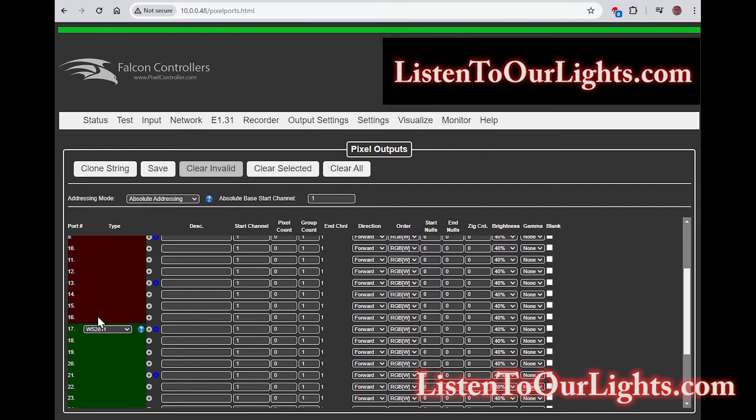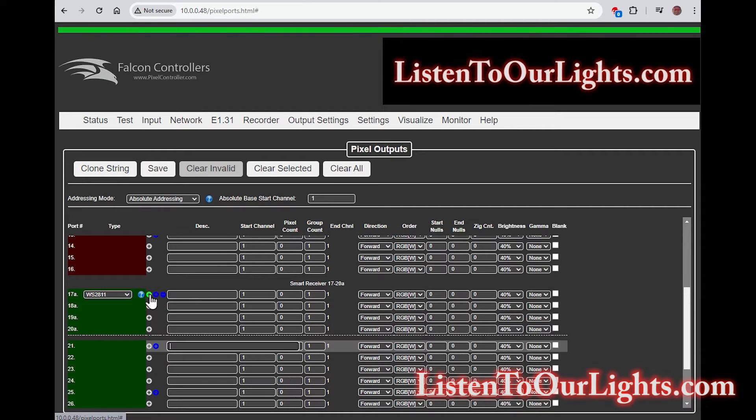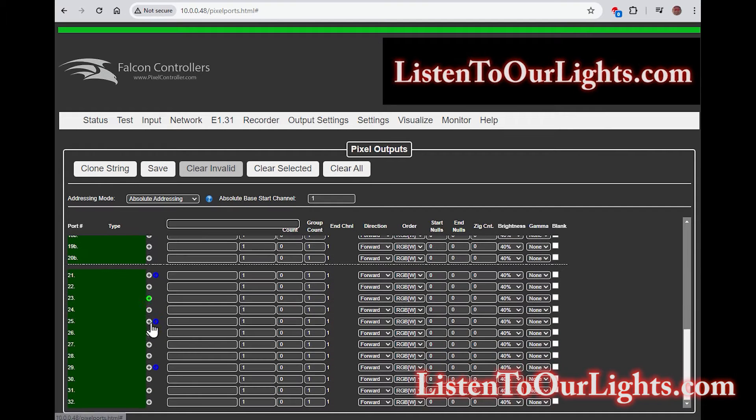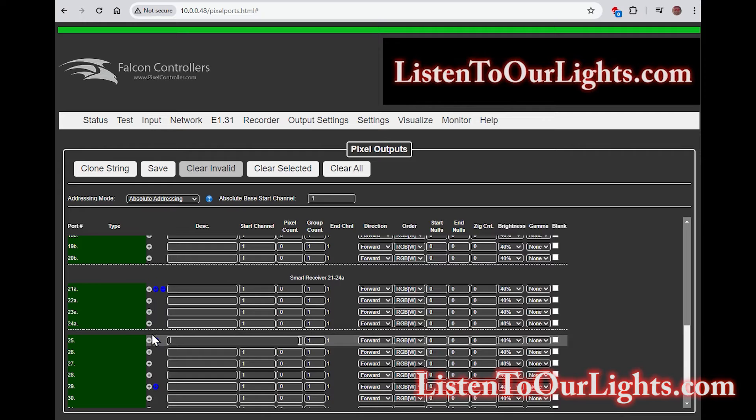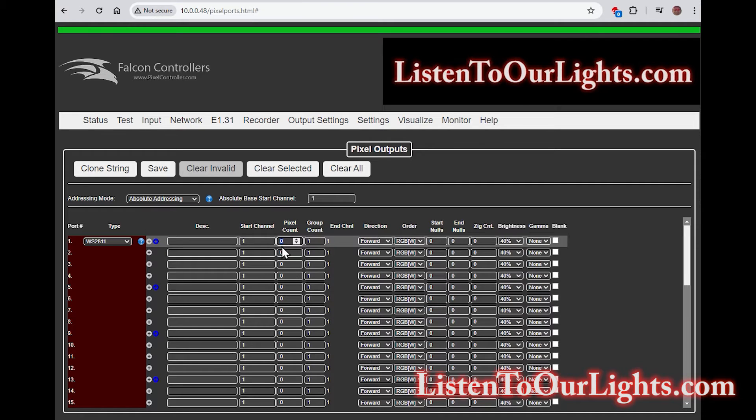If you remember, I skip the middle row, so the first port on the third row is 33. But wait — it starts at 17. That's how they number it in this mode: 17 maps to 33. A little confusing, but you'll remember that. I have two SRX2 smart receiver boards on two different ports, so they will be A and B. For ports 17 through 20, I have two differential receivers — A and B. Same thing for port 21. That covers all our ports.